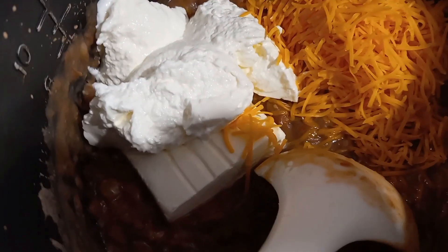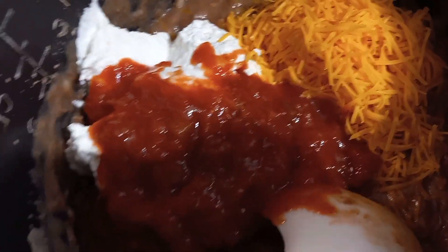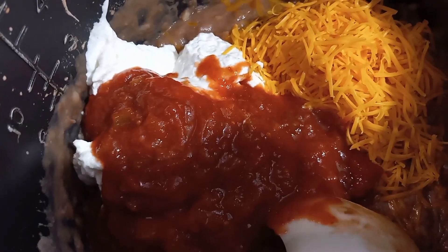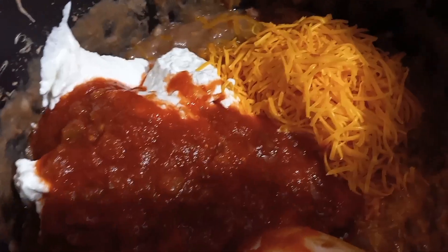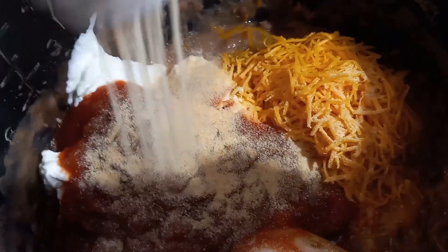I'm going to leave the recipe typed out in the description box for y'all. However, I don't even follow my own recipe here — I just am kind of dumping and going with it, and I messed it up a little bit. It still was delicious. Either way, let me just tell you what we got going on here.